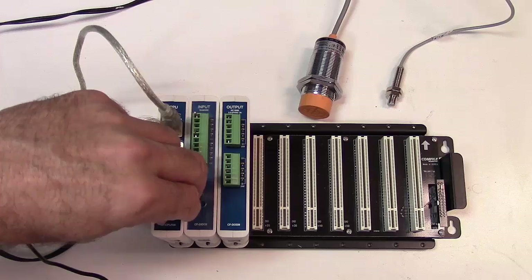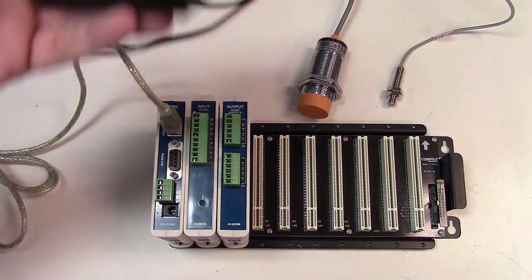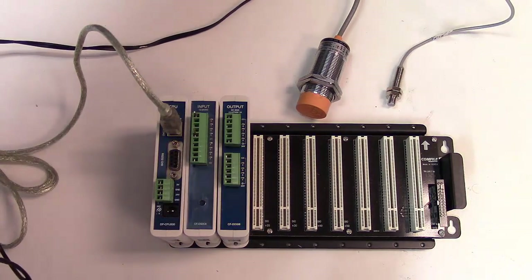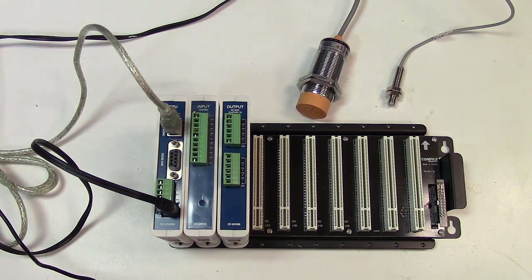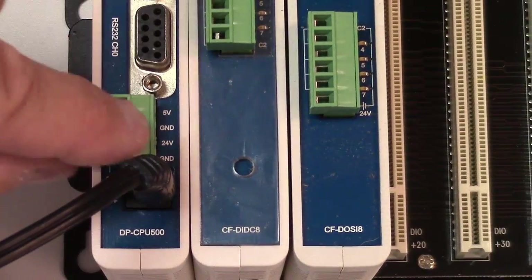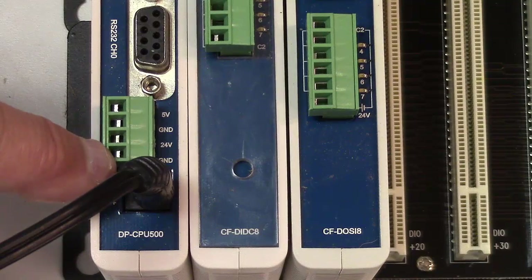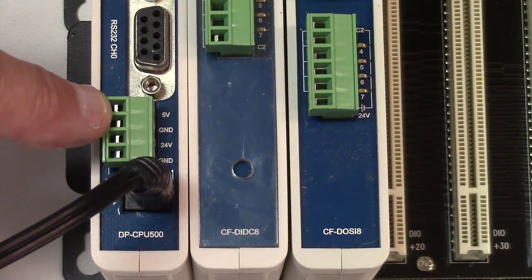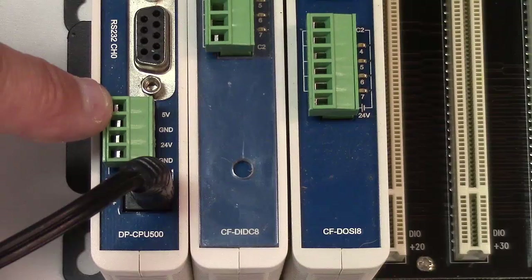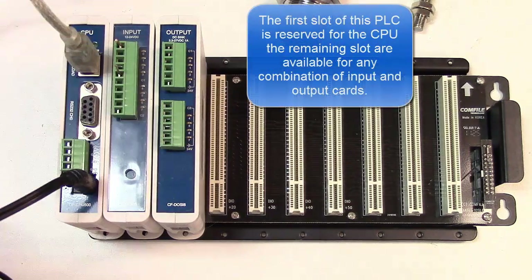This is just my power supply — a wall transformer that provides 24 volts. The nice thing about this PLC is there are several ways to power it; one way is through this coax connector. We have 24 volts and ground for input to the PLC, and 5 volts and ground available for other circuitry. This is a 10-slot rack system — the first slot is always for the CPU and the rest are for input and output cards.